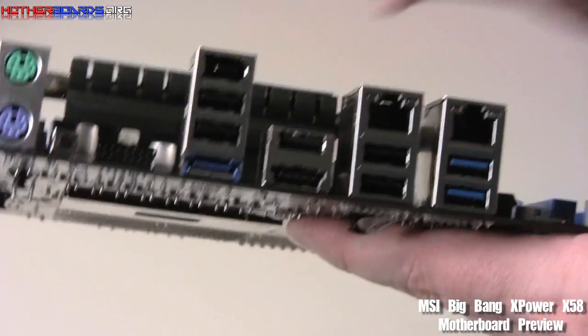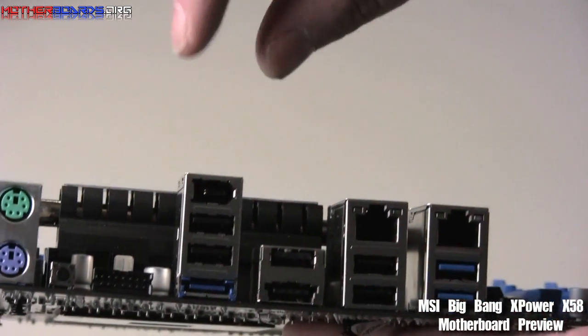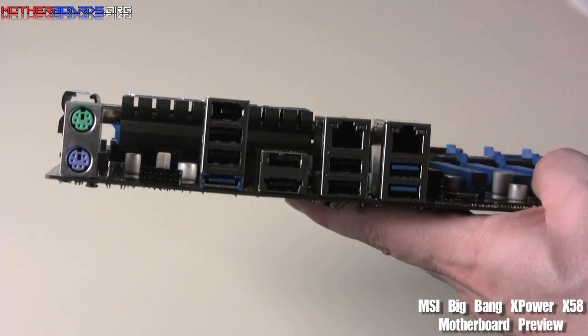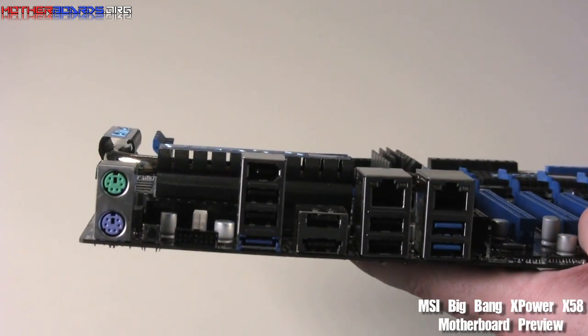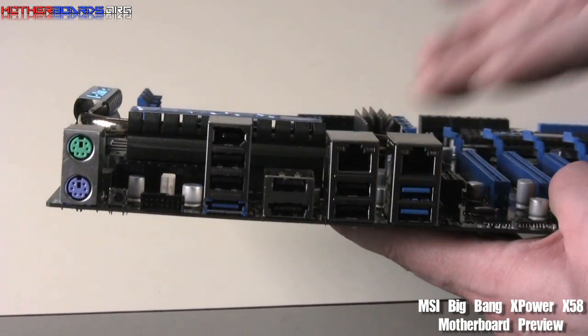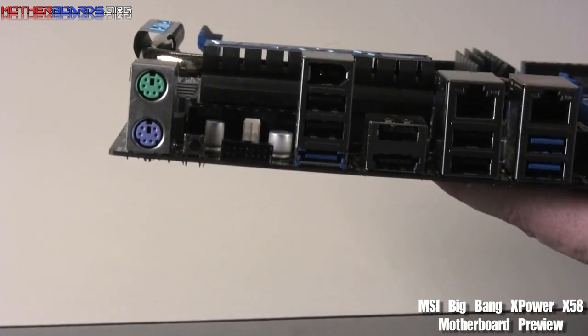Taking a look at the rear I/O, we have a single eSATA slot. We have both FireWire and standard USB, and also USB 3.0, which includes the new high-power spec to power new USB 3.0 devices. This gets a little confusing because some USB 3.0 devices have their own power, while others work off the board. There's a little bit of confusion about this at this time.